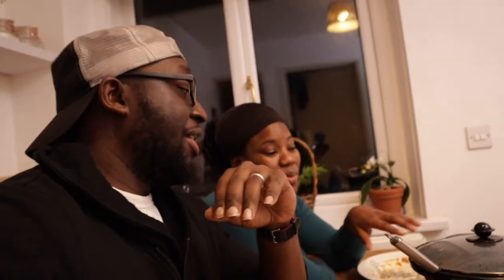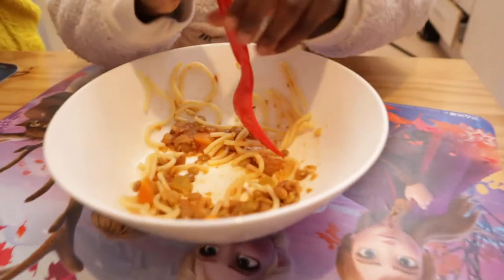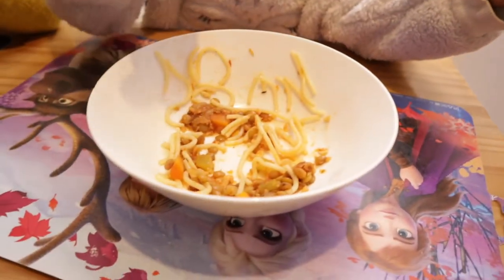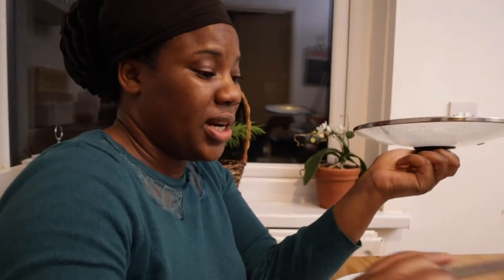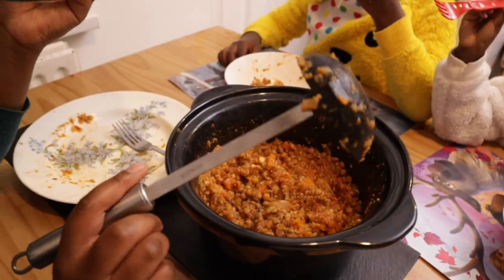That was delicious, I'm not even gonna lie — that was banging! I had my doubts because I was like, give me that mincemeat, but nah, that was banging. I was about to fall asleep it was so good. We all had seconds. That's still a lot left — it was only about one cup of dried lentils. We're gonna freeze the rest.